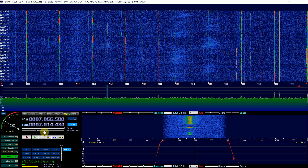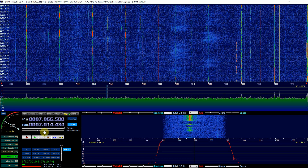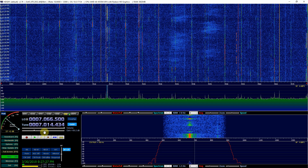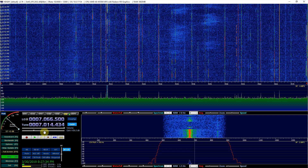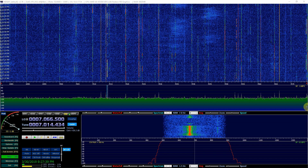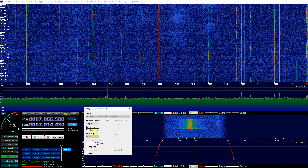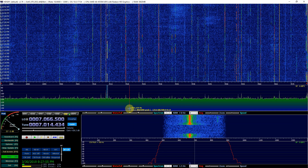Right here, as you can see, I have HD SDR running. The bands are pretty busy tonight on 20 meters. I'm running an RTL-SDR.com dongle version 3 in Q input mode, sample rated at 1024.